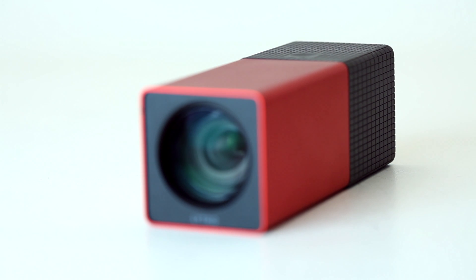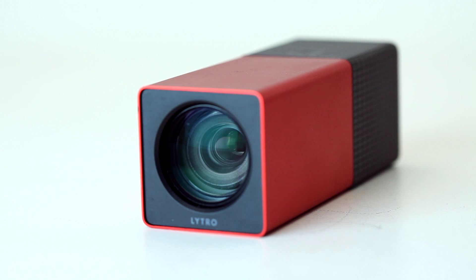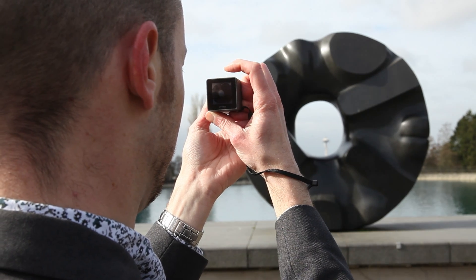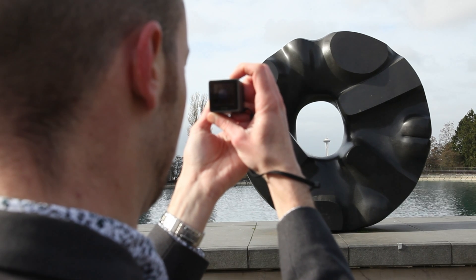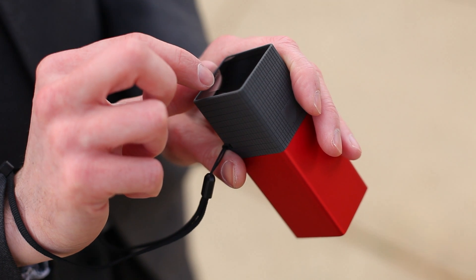In keeping with its unusual concept, Lytro has come up with a rather unconventional body design. It's an elongated anodized aluminium cuboid with almost no external controls. There's an unusual zoom strip on the top of the camera that you stroke to move the lens back and forwards. Almost everything else is controlled via a touch screen on the back of the camera.